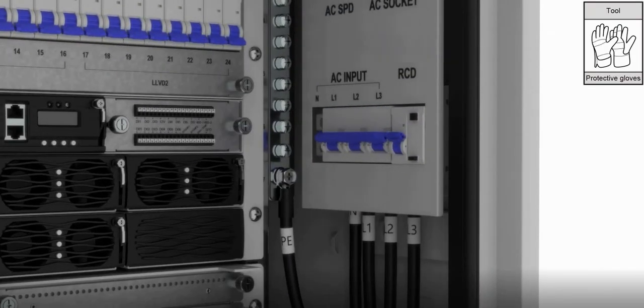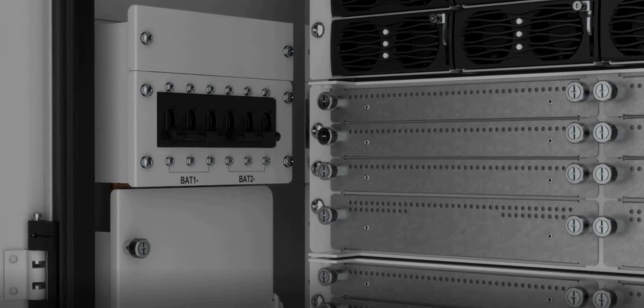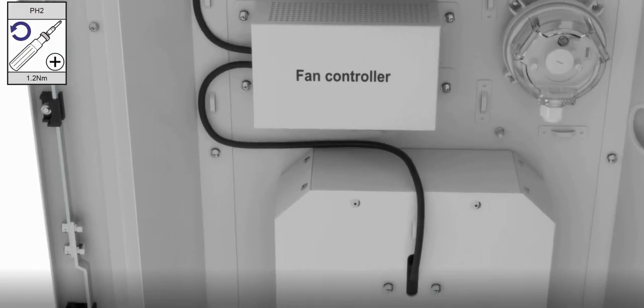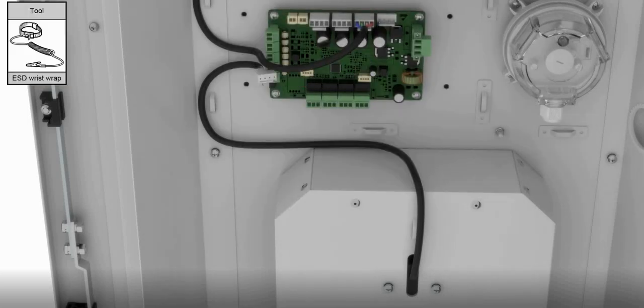Ensure that the AC input and battery CBs are open and the system is powered off. Remove the protective cover for the control panel and remove the cable plug.